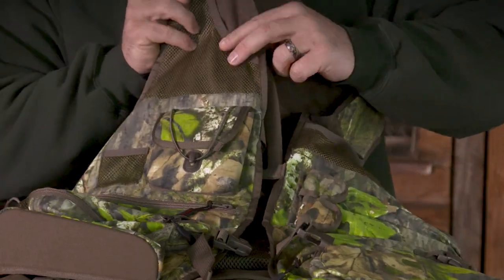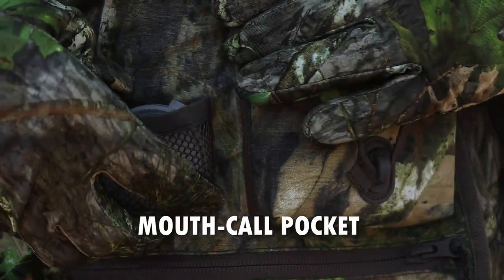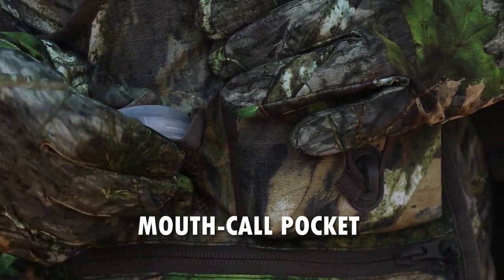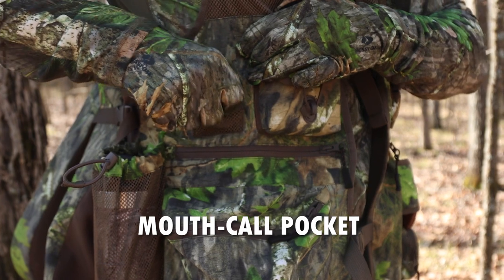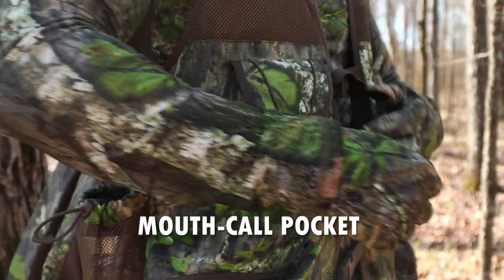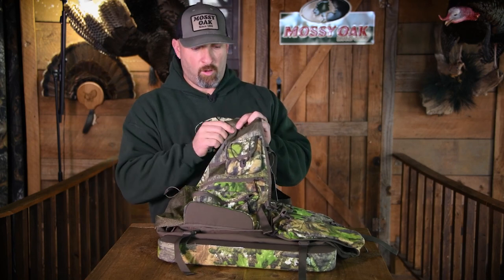Staying on the right side of the vest, we've got another little mesh pocket here, a little pouch. That's where you're going to put your mouth call. So you're running a call, you're working a turkey, you decide you want to take it out of your mouth, you can just stick it right there, get back on your next setup, and access it really quickly with this little mesh mouth call pouch.